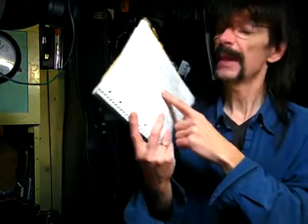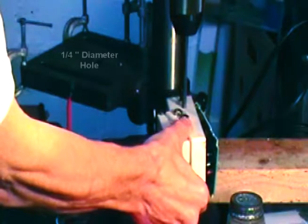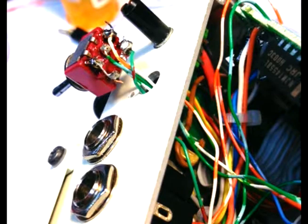The square wave tremolo is a one-chip circuit — it's based around the 555 timer. You'll also need a couple of transistors. You will have to drill one hole for the 500k speed control pot, and unless you want to dedicate the NS2 pedal strictly to square wave tremolo, you'll need to drill another hole for a toggle switch so you can switch between conventional and tremolo modes.